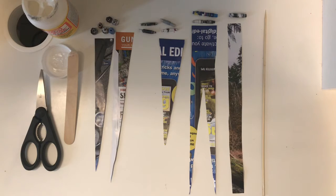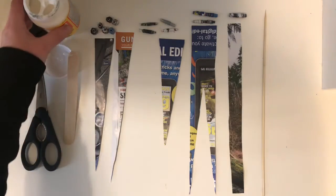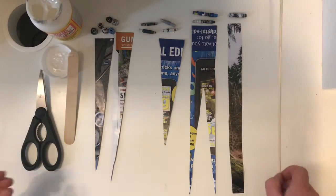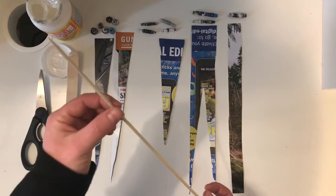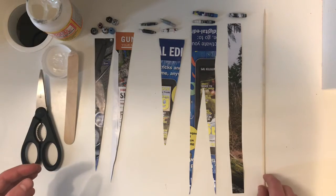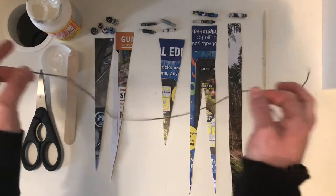To make your beads you will need some scrap newspaper, paper, or magazines — I've got some magazines here. You will need scissors, a clear drying glue, and a skewer or something to wrap your beads around. I've got a skewer but you can also use a toothpick or a straw. And of course you will need something to put your beads on when you're done.